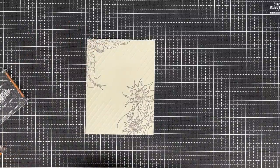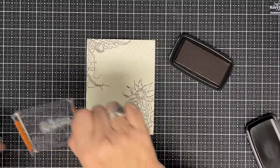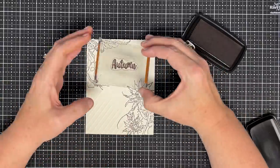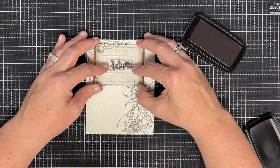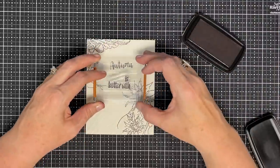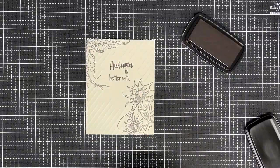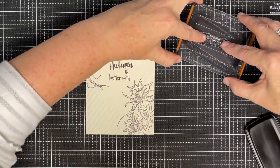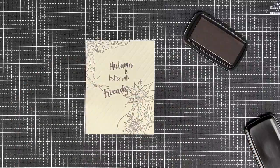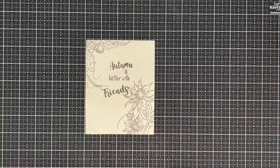For my sentiment, I'm using stamps from the same set — Brenda's Botanicals. I'm going to use this sentiment that says 'Autumn is better with friends,' and I'm going to use the section where we don't have any scoring. I'm using brown ink, by the way — it's Pinecone from VersaColor. Autumn... is better with... is better with friends right down here. Very different — I went on an angle. Probably shouldn't have. Looking back, I don't love it, but we're going to go with it because we haven't done the coloring yet. So now I'm going to color.